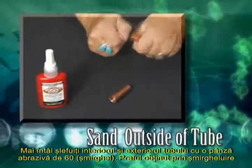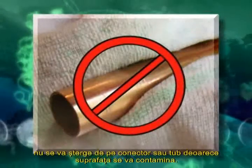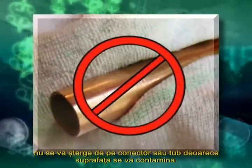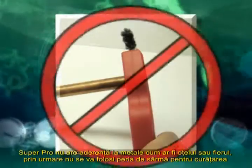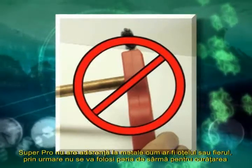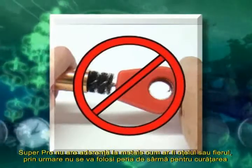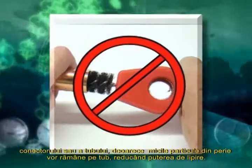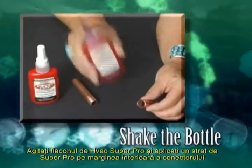First, sand the inside of the connector and the outside of the tube with 60-grit sanding cloth. Leave the sanding dust on the connector and tube — do not wipe it off, as this will contaminate the bonding area. Super Pro will not bond to any ferrous metal such as steel or iron. Therefore, do not use a wire brush to clean the inside of the connector or the tube, as small particles of the brush adhere to the tubing and reduce the strength of the bond.